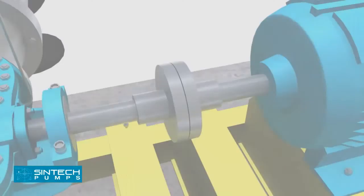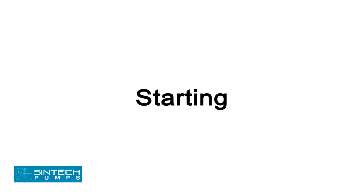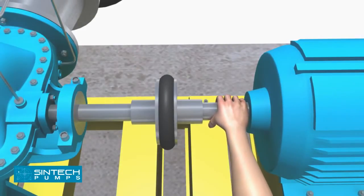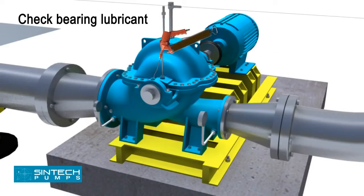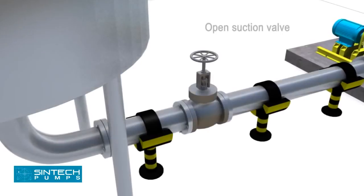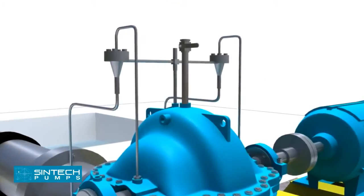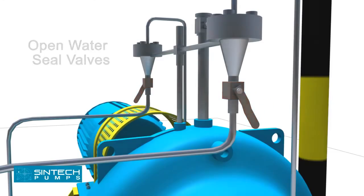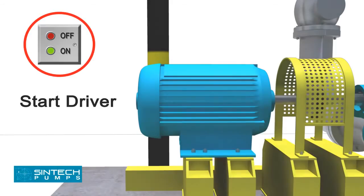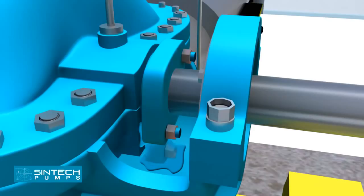Operation — Starting: Before bolting the coupling halves together, check the drive rotation to ensure it matches the pump rotation. When possible, turn the pump shaft by hand to ensure that the parts do not bind. Check the bearing lubricant. Open the valve in the pump suction line if fitted, and close the discharge valve. Open the valve in stuffing box seal lines if fitted. Start the driver, then open the discharge valve slowly when the pump is up to speed. Adjust the packing gland until there is a slight leakage from the stuffing box. Mechanical seals need no adjustment and there should be no leakage.